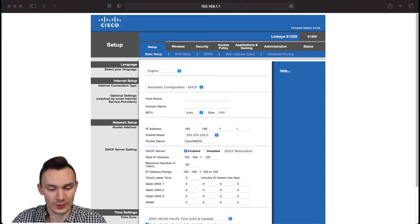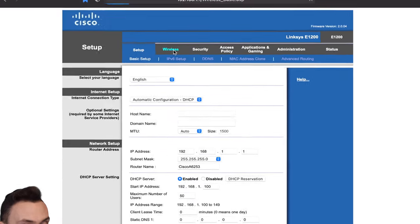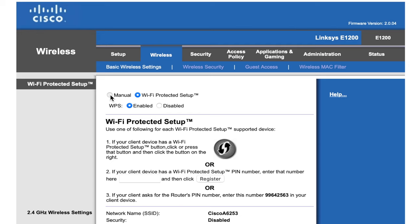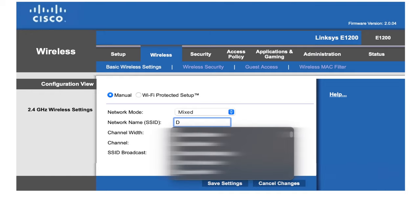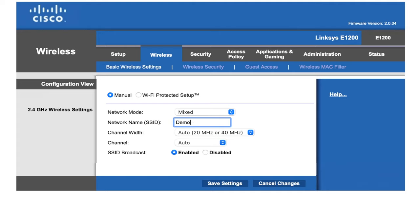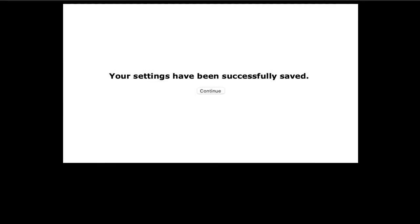Now we're going to set up the wireless network name and password so that it matches the primary network name and password. We want them to match so we can move between Wi-Fi signals without a connection drop or having to re-enter the password. Go to Wireless, click Manual, and leave mixed mode on. Set the SSID or network name to 'broadcast demo WLAN.' Leave channel width and channel on auto, and leave SSID broadcast enabled. Click Save.